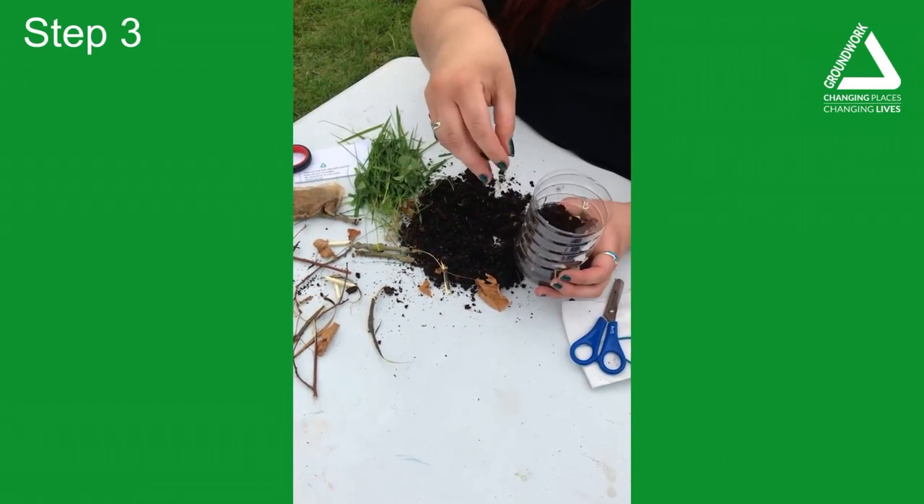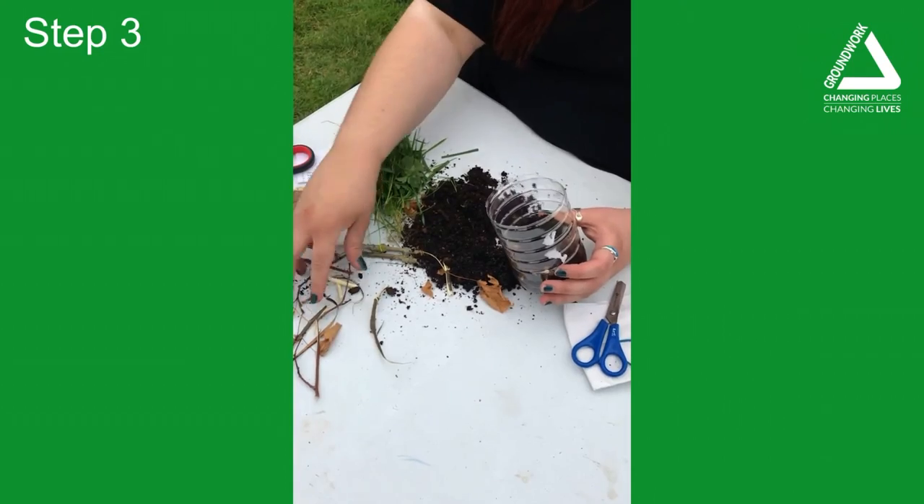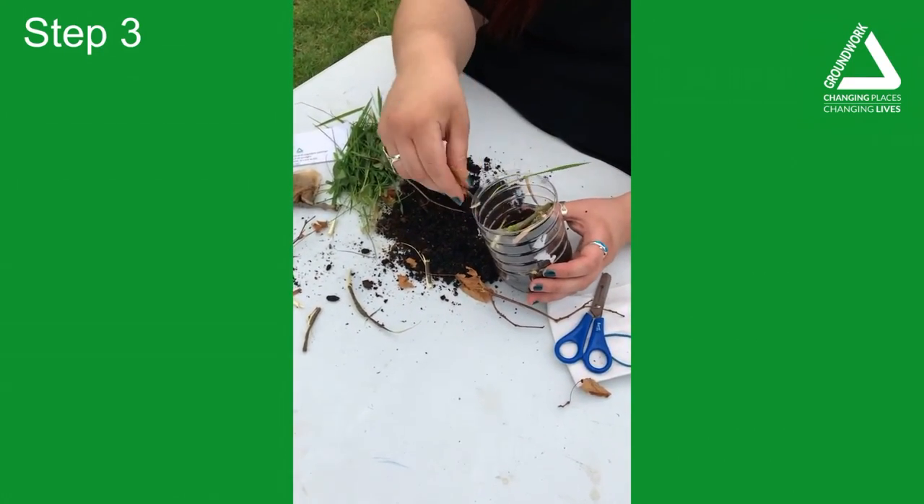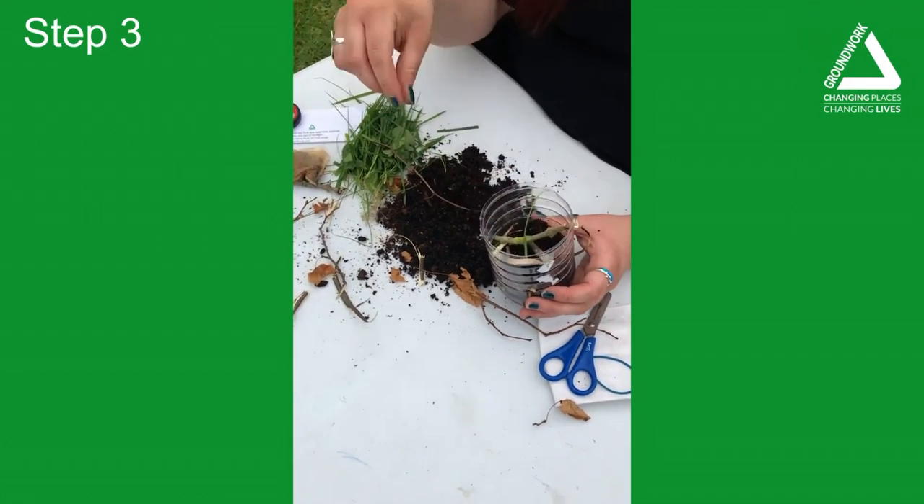Put a bit more compost in so you've got layers, then a bit more brown. Have fun, take your time, and really go and collect some nice things from your garden.